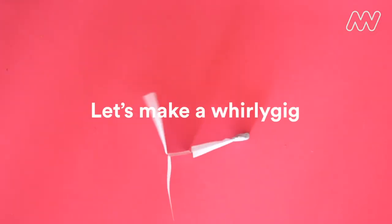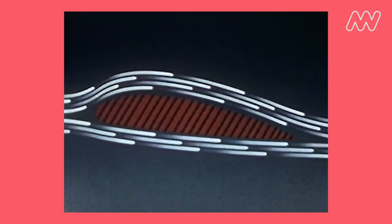Hi everyone. Today we're going to create our own whirligigs to test at home. To understand how whirligigs work, we first need to explore the air around us.